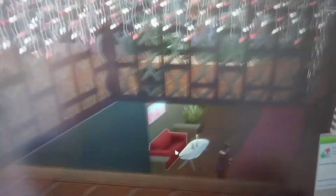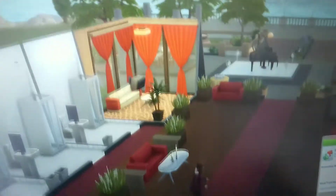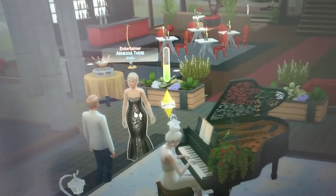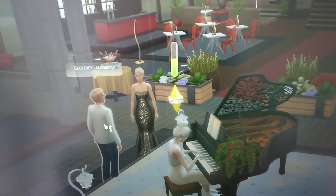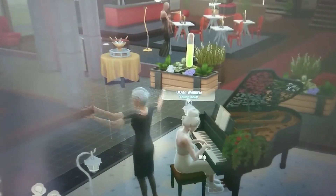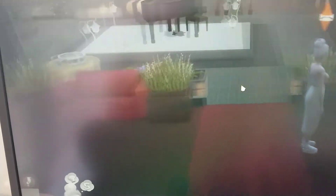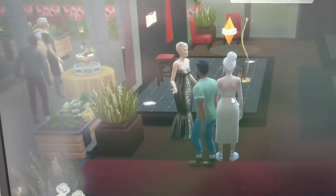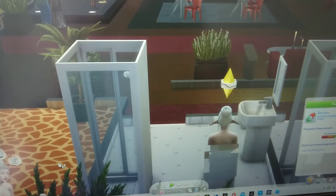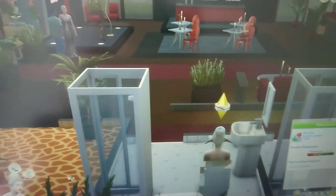It's kind of hard being an alien because every time she goes out, I have to make her quench her disguise because I don't want people to find out — except when she's going to marry, because I want her to get married as an alien. I think that would be cool. So I'm just trying to make her level up the writing skill for her job, but I'm going to get her to go to the lounge and try and meet somebody.